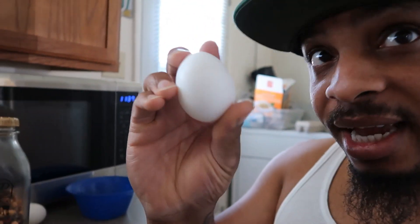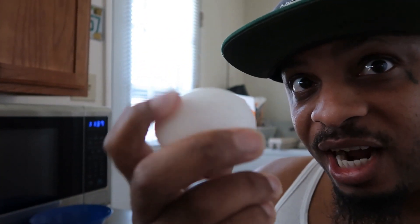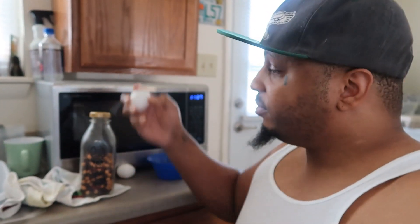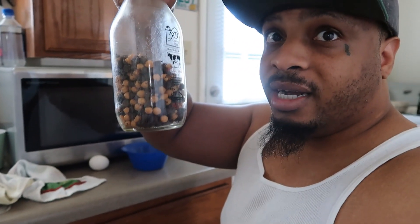I'm gonna melt down some chocolate and cover it up with egg — put chocolate over the egg like it's egg candy. I don't know what the name is, I'm gonna call it the Chocolate Covered Egg Prank.